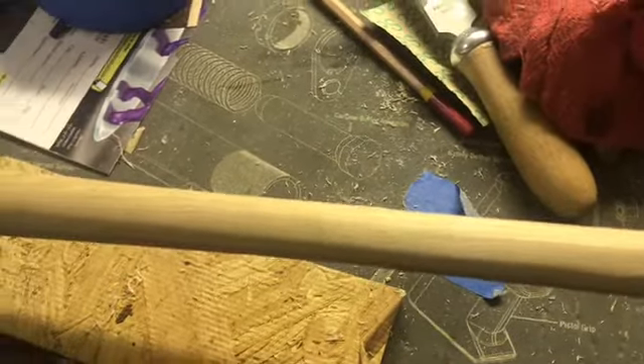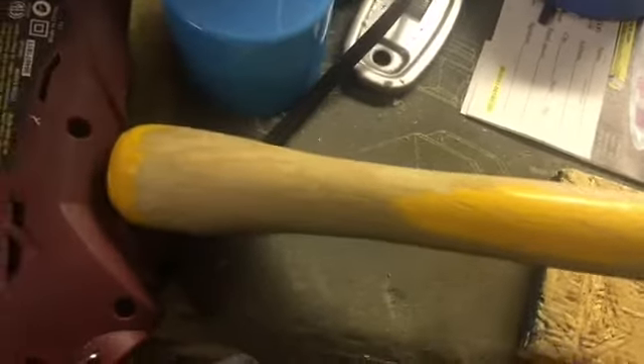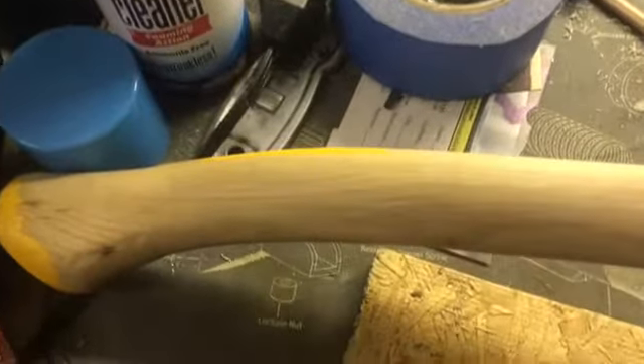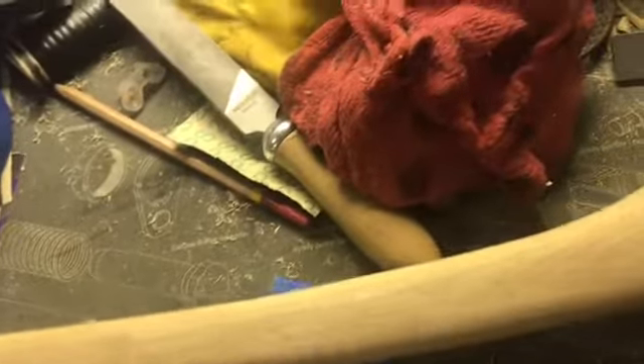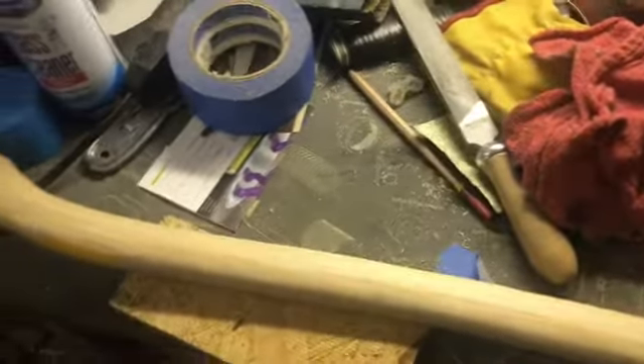That swell is useful for a couple of reasons: if you want to grab up higher on the axe you've got a little area to grip, and then down here it just makes it more suited for your hand — it just feels more comfortable. You can see I've not taken any material off the back right here, which gives it more curve. These handles have a ton of potential even though they're thick as baseball bats when you get them.